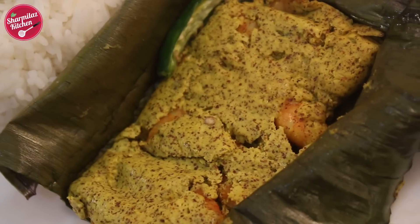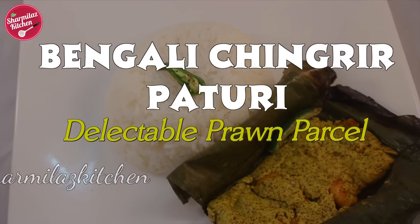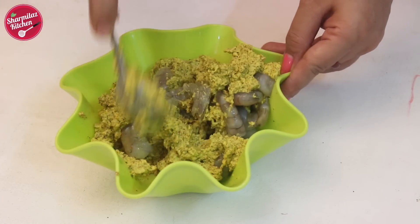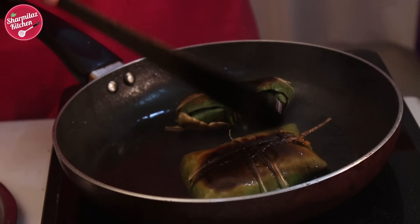Hello and welcome to Sharmila's Kitchen. Today I am going to show you how to make Chingri Paturi. This is a unique way of Bengali prawn preparation. The prawns are steeped in pungent mustard coconut paste and wrapped in plantain leaves, and then it is either cooked on tawa or steamed. The flavor of plantain leaves, mustard, coconut, and a good dose of mustard oil make it really impressive and delicious.